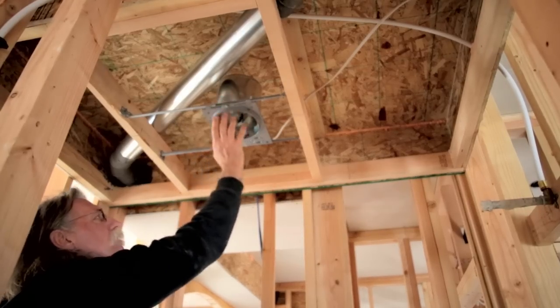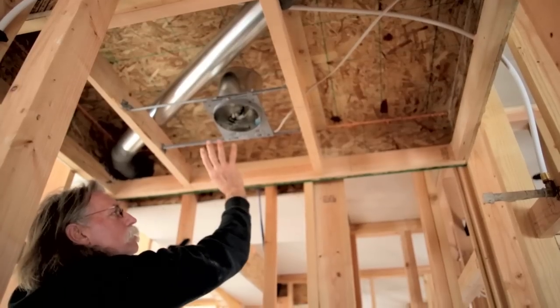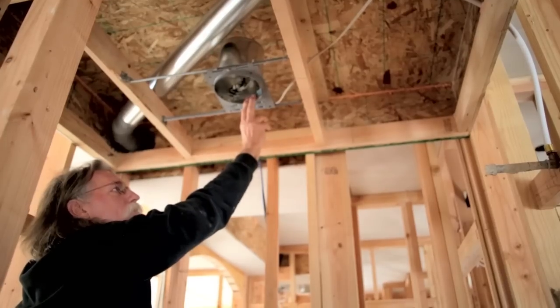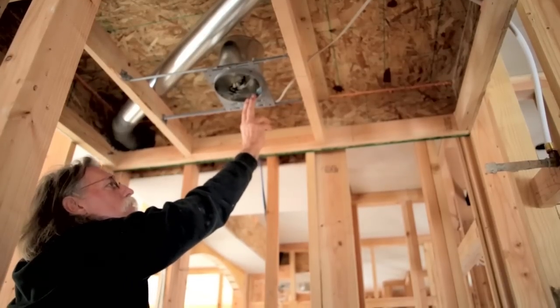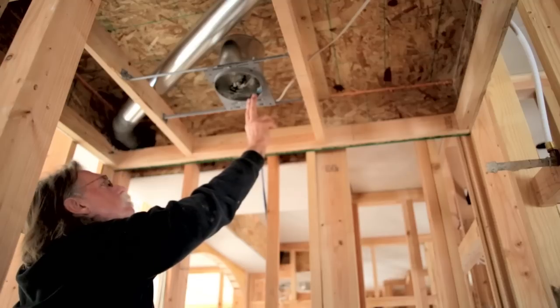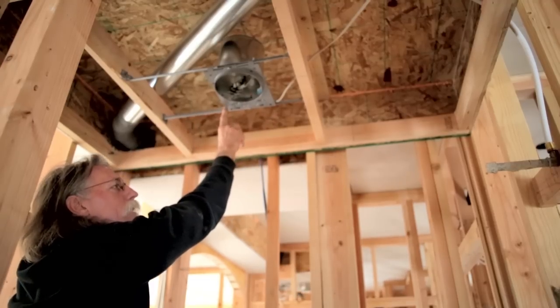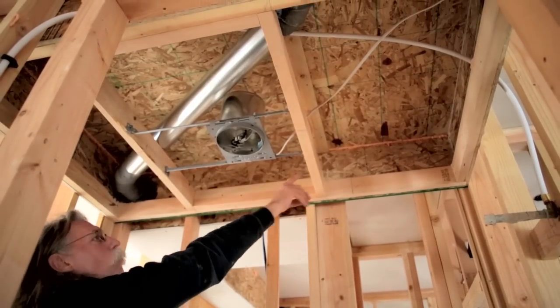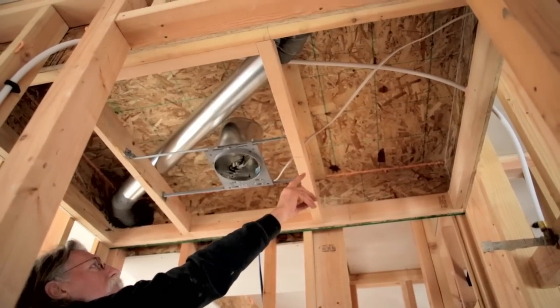In the kitchen, we've actually sheetrocked the whole ceiling and then we'll build the soffit and install the cans afterwards. We have seven or eight recessed lights in the kitchen and none of those will be penetrating into the attic. You can also see there are some wires that come through here and how they're foamed so no air can leak around them.